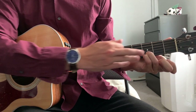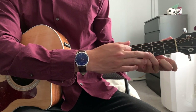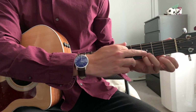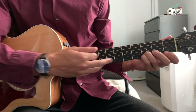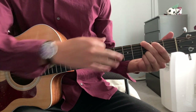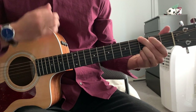Most of the chords that we play are going to have our pinky and our ring finger planted on these two strings here. So your pinky on the third fret of the high E, ring finger on the third fret of the B string. These two fingers shift around quite a bit, and I'll tell you what those chords are as we continue. But first, we're going to tackle that strumming pattern.